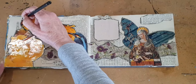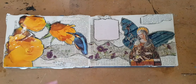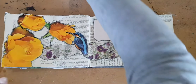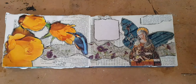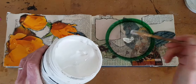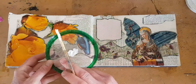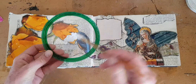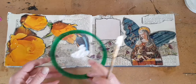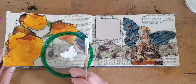Now I've glued everything into place. To prepare for the next layer, I have gone round all of the edges of the major elements and outlined them using a water soluble graphite pencil. This one is made by Caran d'Ache — it's called Technalo, but a lot of companies make them. You just want a graphite pencil that is water soluble, which means that when you get it wet, it will start to work like an ink or a paint.